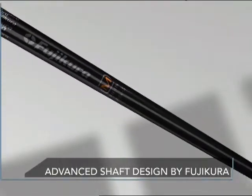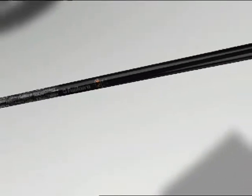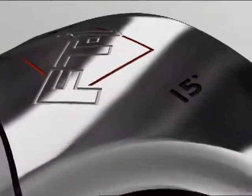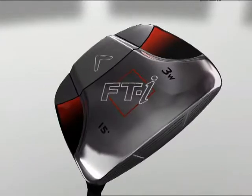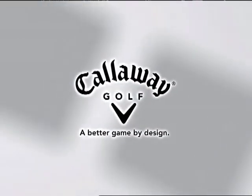Advanced fairway wood shaft designs by Fujikura add to the incredible feel and performance. The shape of something new — FTI Squareway Woods from Callaway Golf. A better game by design.